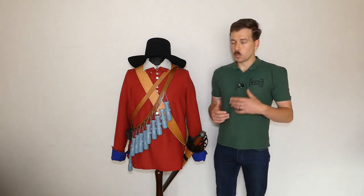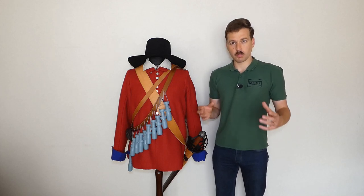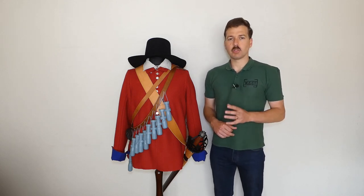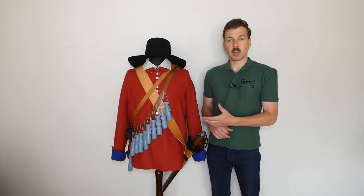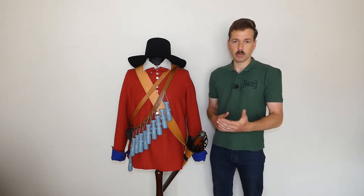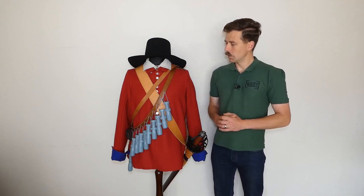The New Model Army would become — though it wasn't initially — the first standing army in England. It was formed from the combination of existing parliamentary armies and new recruitment, not formed entirely anew as people think. What makes it interesting is that a large amount of new equipment was purchased for it, including the famous red coats. This is one element which can be traced back to the New Model Army, carried through to the English Army at the Restoration, and obviously through to the modern day with bandsmen and guardsmen still wearing red uniforms.